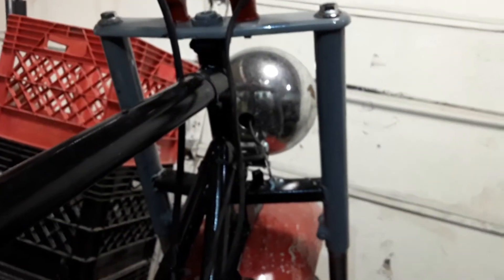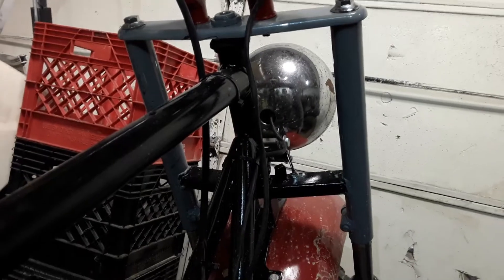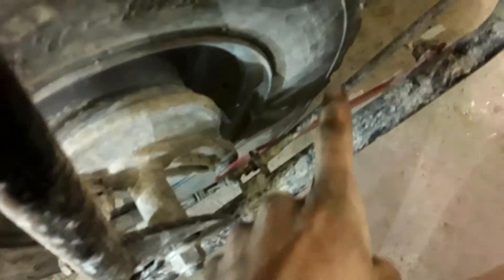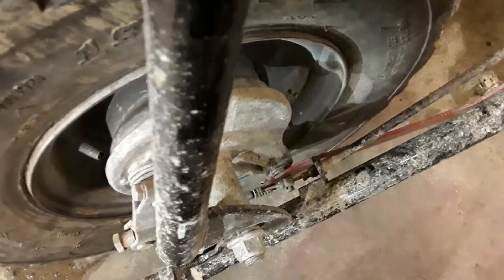I got the forks gray on it. Stock handlebars, stock light — it's got a little bit of rust on it but it's all I got. I painted the handlebar bracket red. Got my exhaust guard right there and the little bracket there, painted red too. Brake lever bracket — that's red as well.